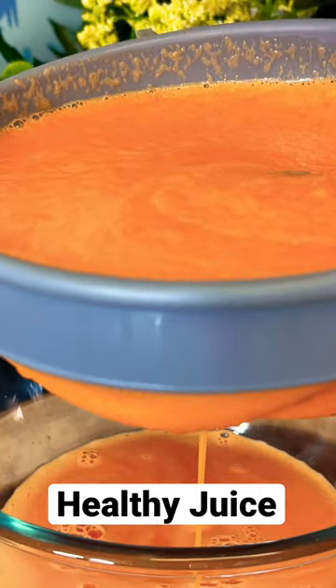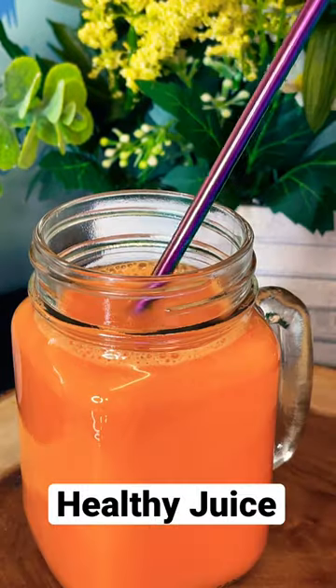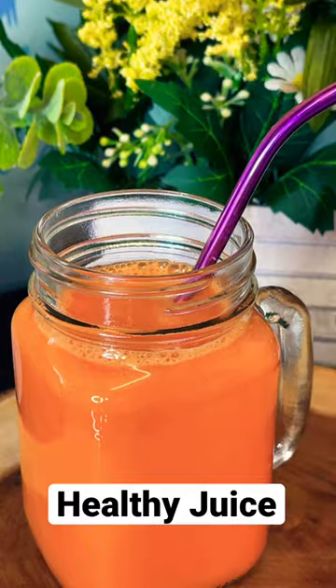Look at that — we're blending it. Let's take the time and mix it out. Looking so beautiful — what a beautiful drink.